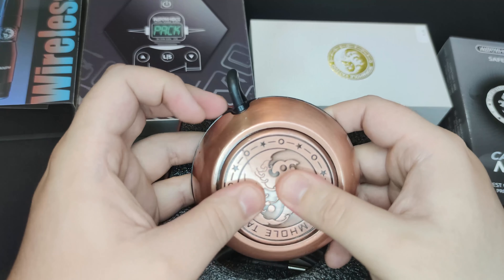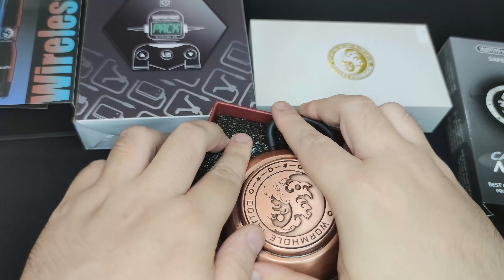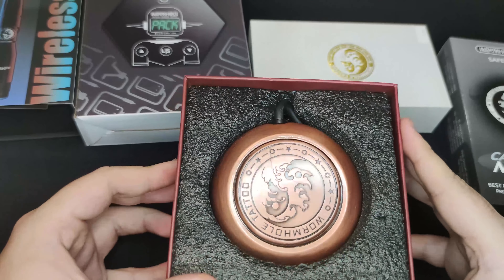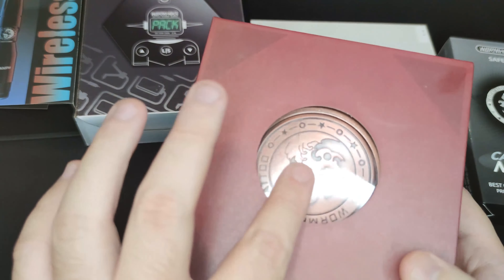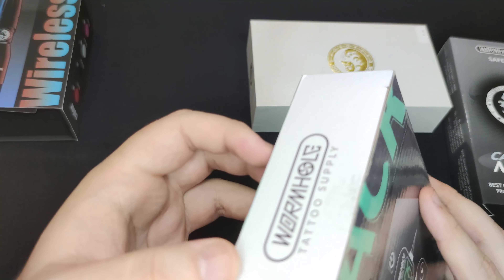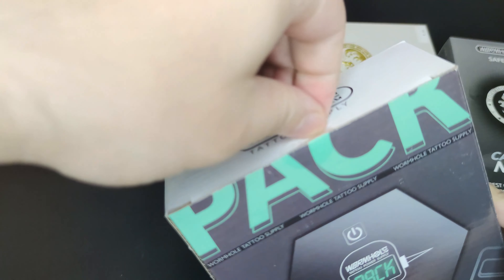Let's start off with the foot switch — the foot pedal. Let's open her up. That's a really good looking pedal, and it's a nice big size. It's metal — this part is aluminum — and it has quite a bit of cable, about one meter long. I really like this foot pedal; it looks super dope.